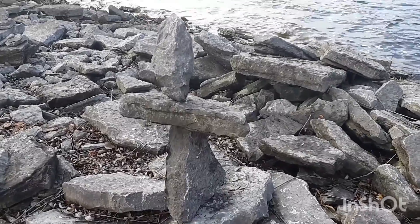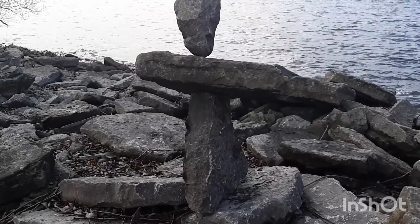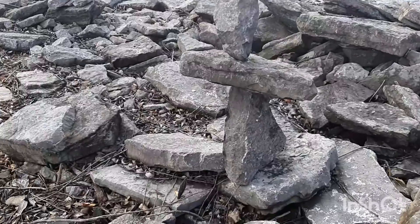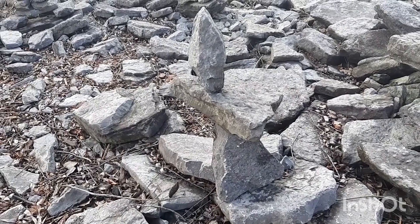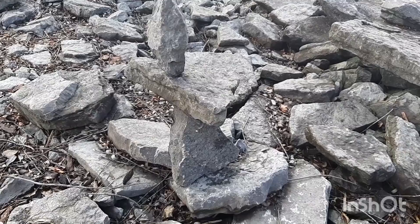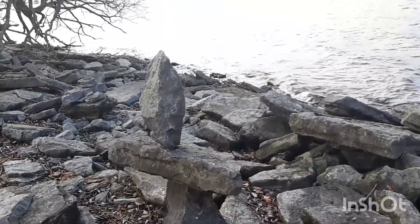I do my balance rocks up a little different from the rest of them. I like to balance them out like that, rather than the Inukshuk style. I generally put two or three more on the top of this one, but the breeze here is such that they literally fall down as soon as you make them. Always a challenge.